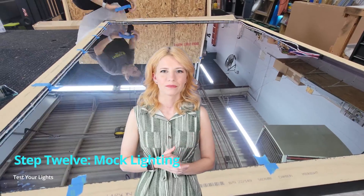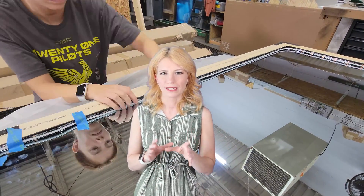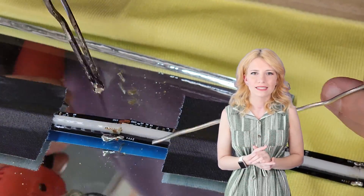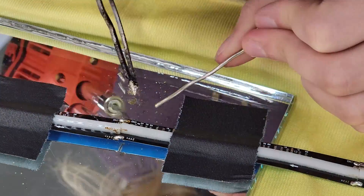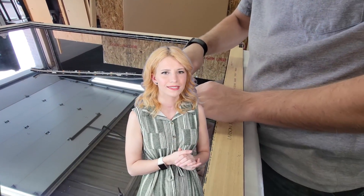Step 12: Do a mock-up of lighting beforehand. We used tape to place the lights along the inside of the frame wall to make sure that they would fit and look good. The length of the lights were too short, so we soldered the lights together to get the desired length. Once the mock-up met approval, we added drops of superglue to finalize the light placement.